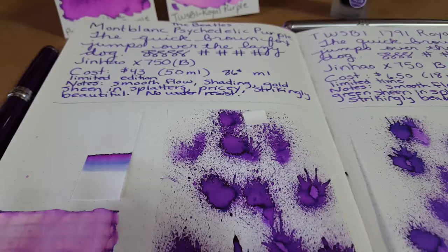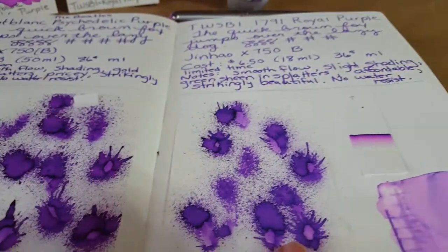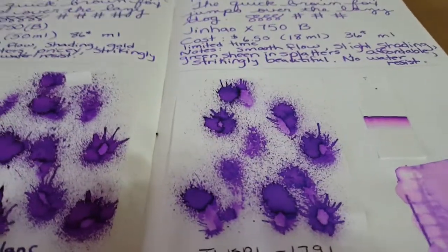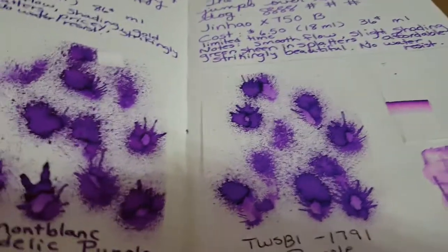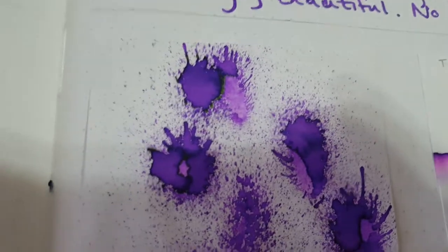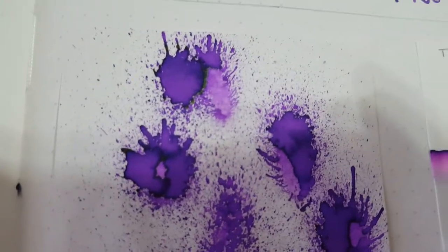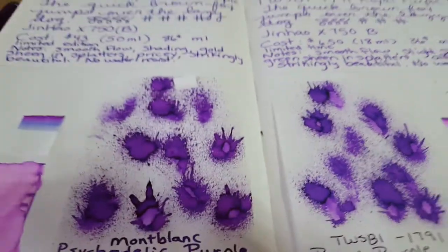You don't get that gold sheen with the Twisbi. What you do get is a subtle green sheen in these parts here — let's see, there you go, it's kind of a greenish-gold sheen, more green to my eye. So you get some real prettiness with each ink, just different sheens.